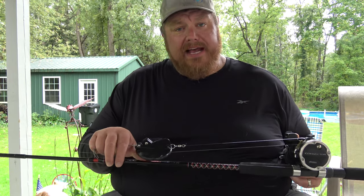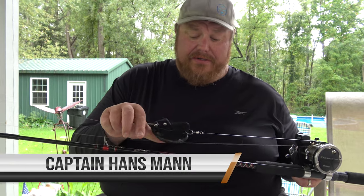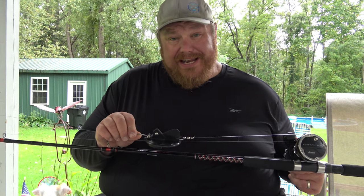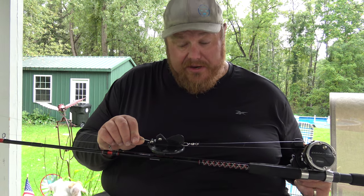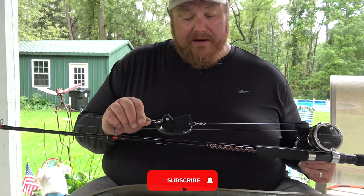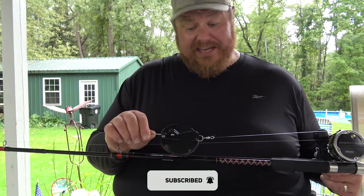Hello, Captain Hans here. Today we're going to talk about divers — not just any diver, this is a Dipsy diver. I fish on the east end of Lake Erie. We probably use Dipsy divers more than most because of the deeper waters that we fish in. Divers are a very big part of success out on Lake Erie, especially the east end of Lake Erie.